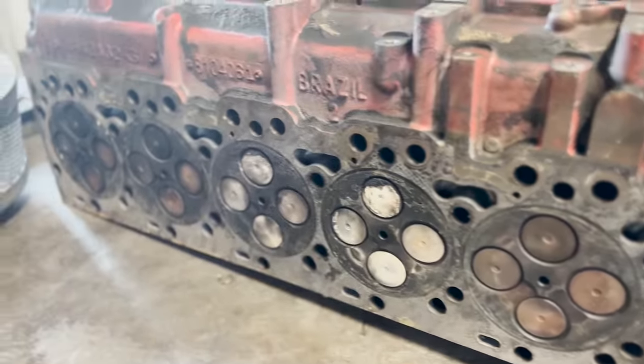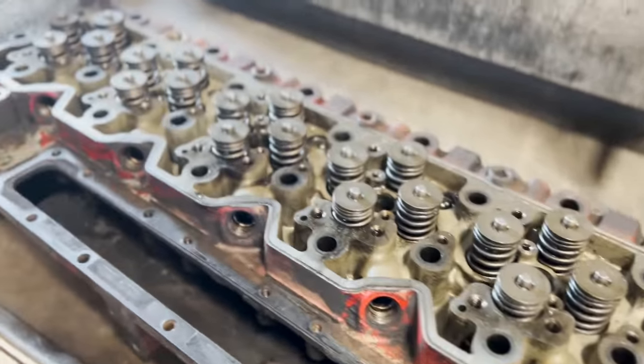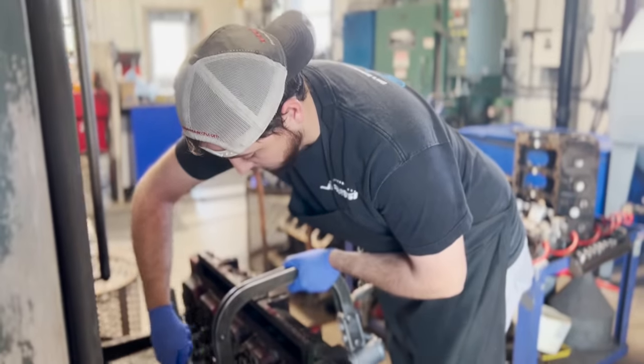Welcome back to the Jamzy Online YouTube channel. Today we're working on an 8.3 liter ISC Cummins cylinder head out of a trash truck for one of our local customers.